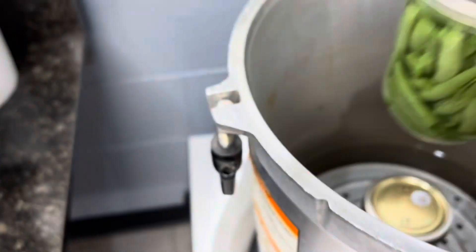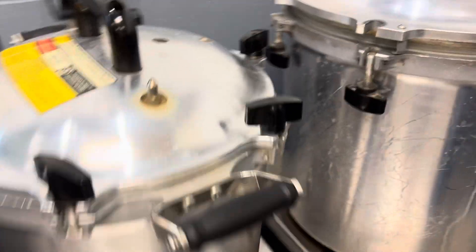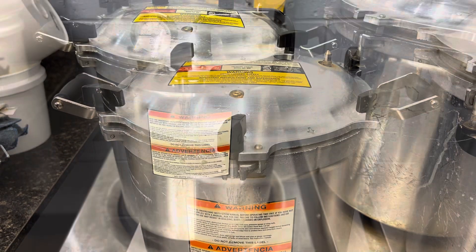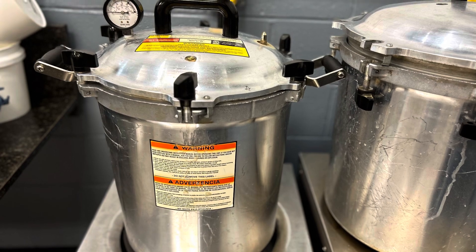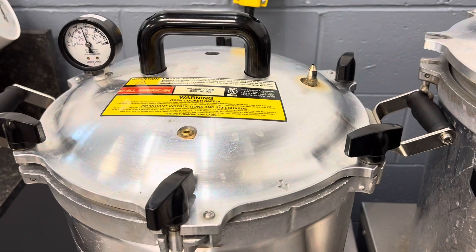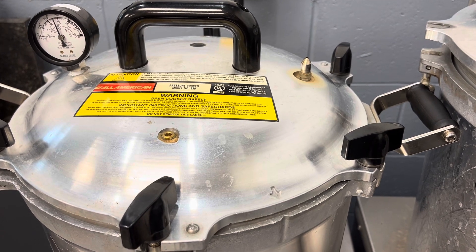We then filled the jars with boiling water, wiped off the rims, and put on our lids and rings. Now we're going into the canner — we're using the Superb kitchen's All American. We'll vent for 10 minutes.